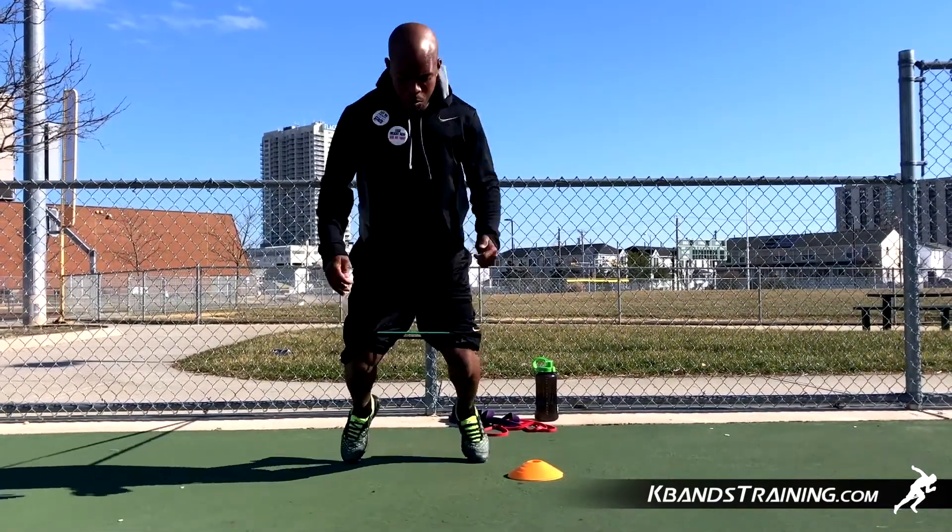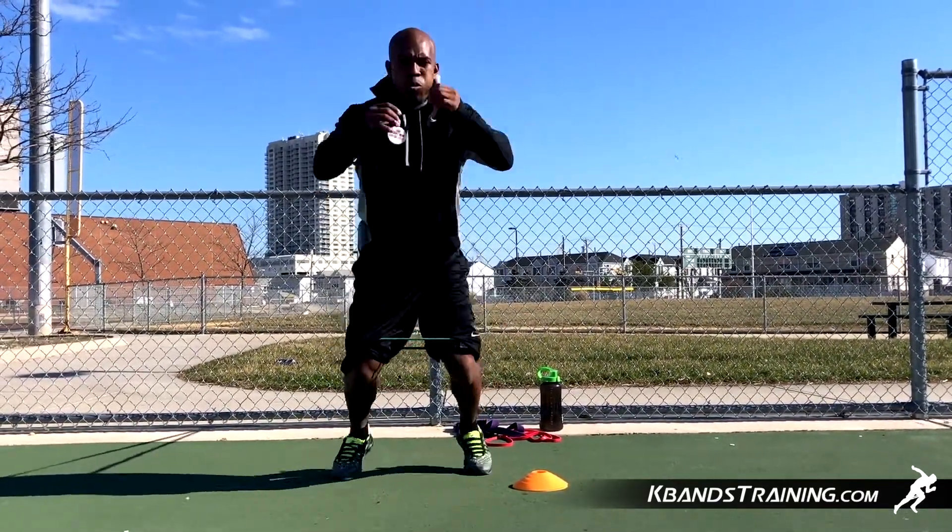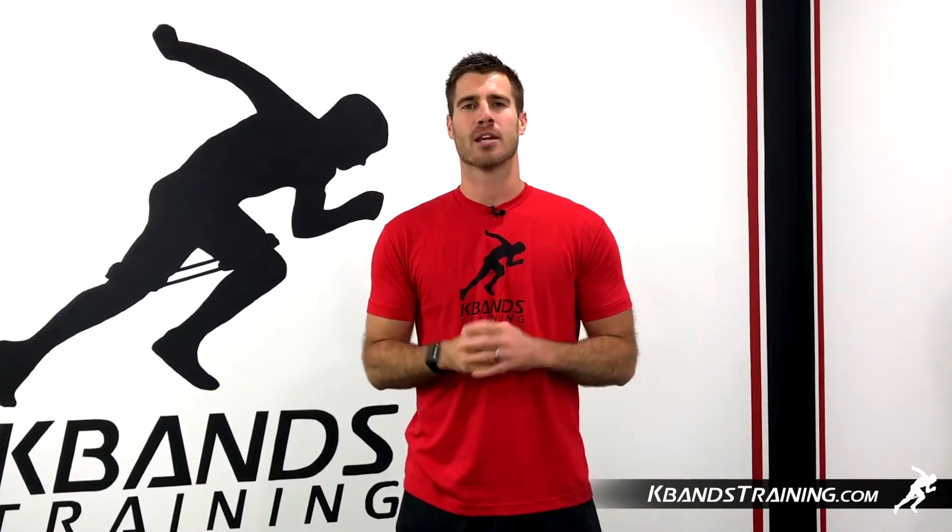If you want more tennis-specific work, head to KBandsTraining.com, grab your set of K-bands and the ballistic bands, or begin training through our sports-specific drills.